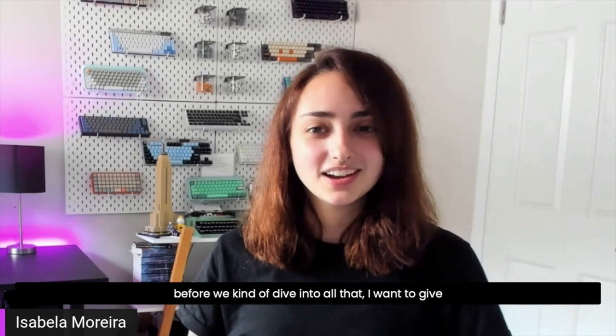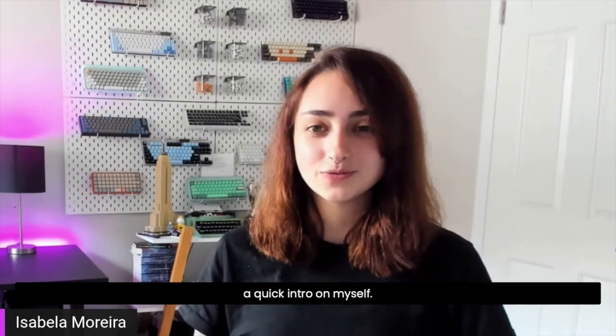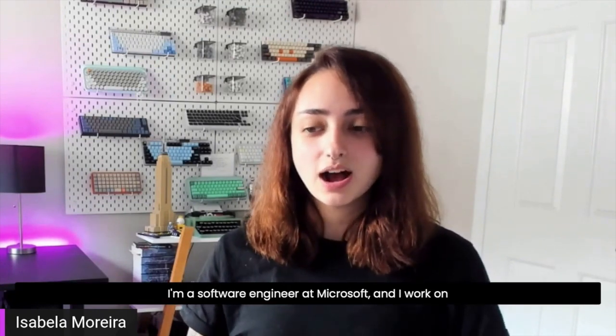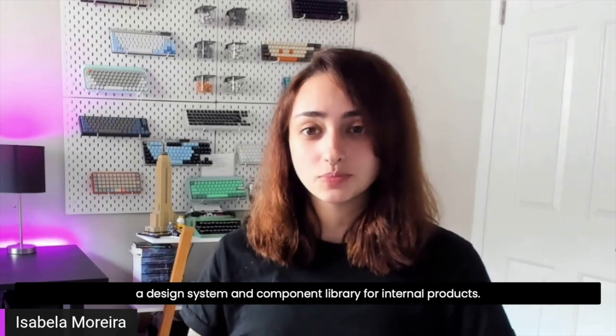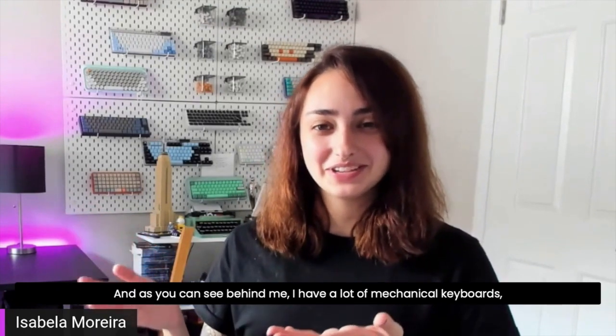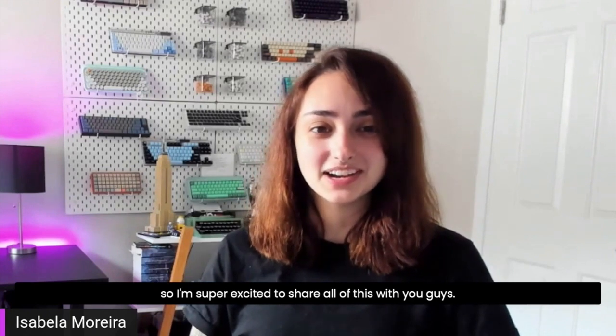Before we dive into all that, I want to give a quick intro on myself. I'm a software engineer at Microsoft, and I work on a design system and component library for internal products. And as you can see behind me, I have a lot of mechanical keyboards, so I'm super excited to share all of this with you guys.